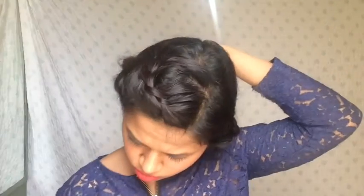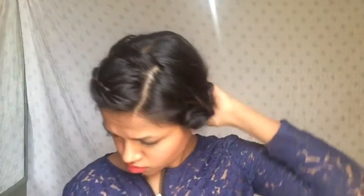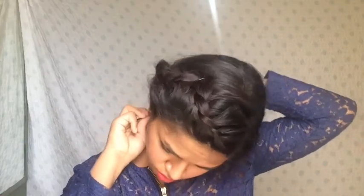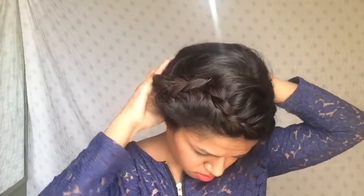This next hairstyle is a braided updo. I'll keep the braid from the last hairstyle, just twist it on its own, and pin it up with bobby pins — I used almost 3 to 4 bobby pins. You can use as many hairpins as you'd like. It looks neat and will keep your hair in place all day long.